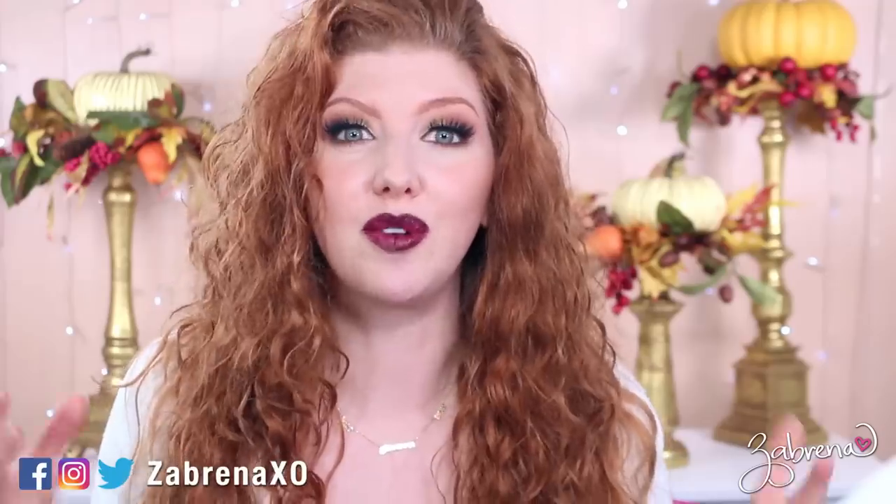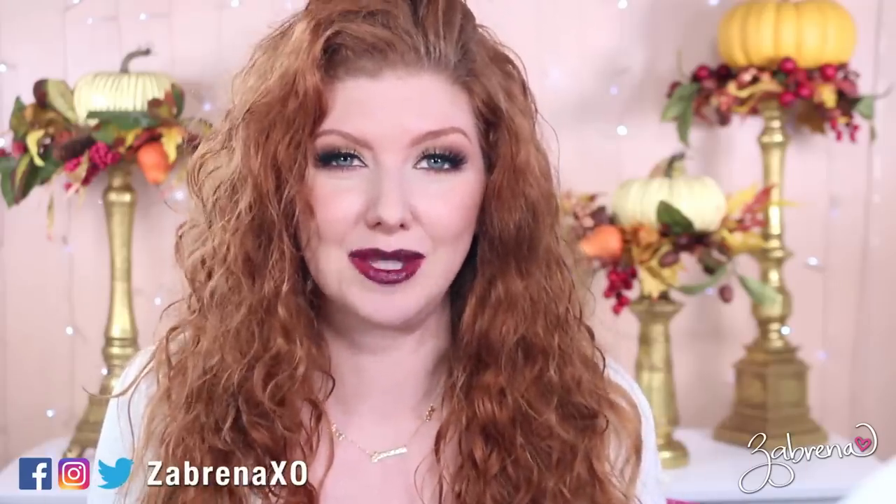Hi there! Hope you're having a fabulous day. In today's video I'm showing you a full face makeup tutorial for fall using elf cosmetics. This is a very affordable look, easy to put together, with a lot of heavy emphasis on the lips — they're very bold, but I'll show you how to keep the look wearable so you can sport this any day you want this season.